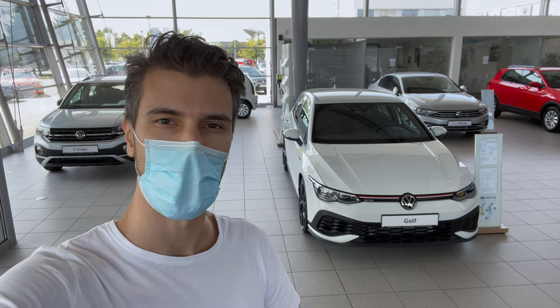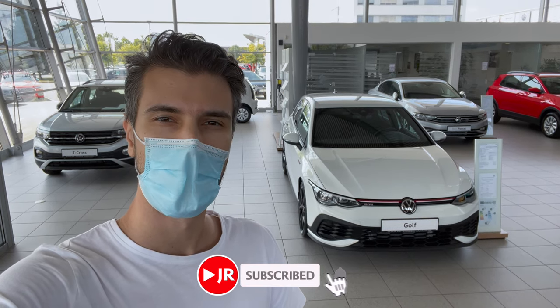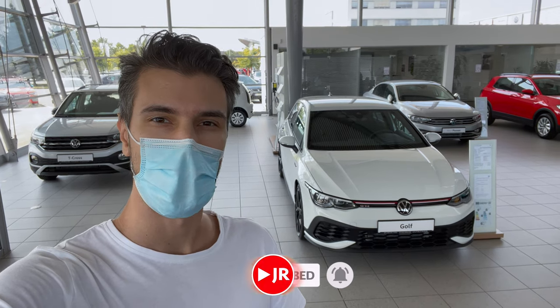Welcome to a new review. Behind us is the new Golf GTI Club Sport. We're going to check what's different on the Club Sport — exterior, interior, details. If you're new to the channel, make sure to subscribe and click the little bell to get notified when new videos are uploaded. So without further ado, let's jump into the review.